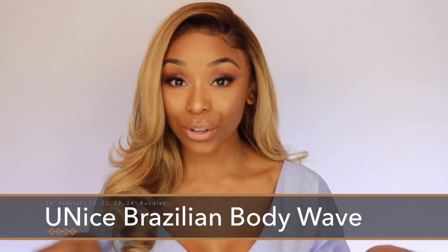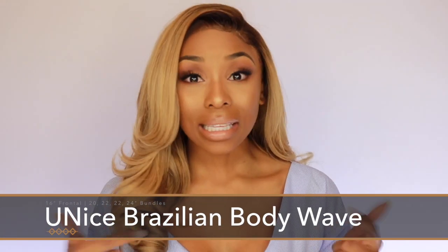Hey everyone, it's Ashley, and today I have a super exciting video for you guys. I'm going to show you how I achieve this ash blonde hair color. I stepped way out of my comfort zone with this one. I have honestly never done a color like this before, and I did every single thing 100% by myself. So this is Eunice hair, and this is their Brazilian Body Wave hair. I will have the specifications on the screen and the links in the description box down below.